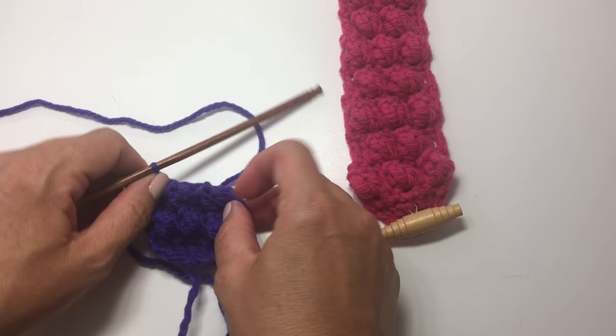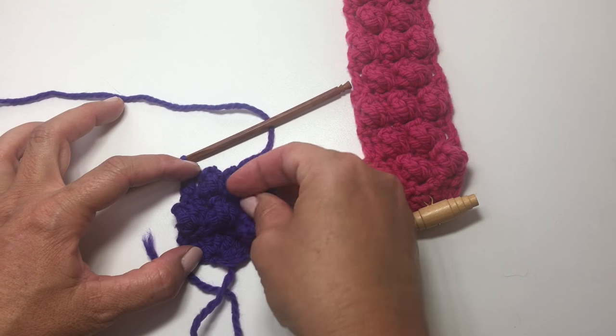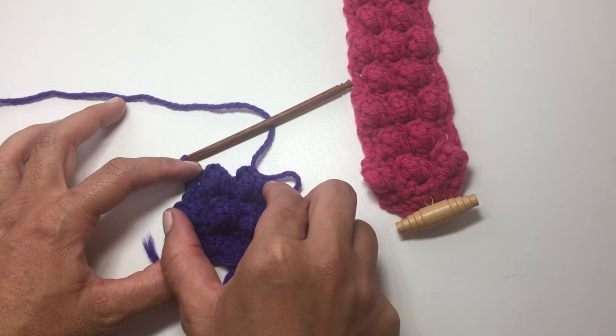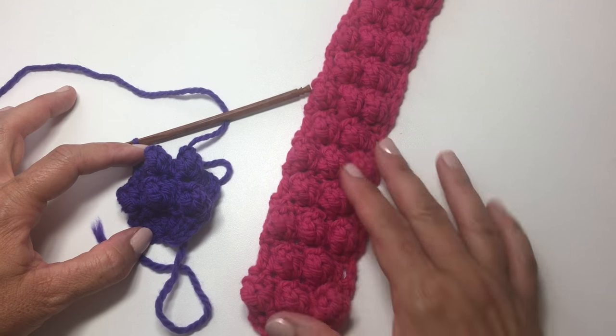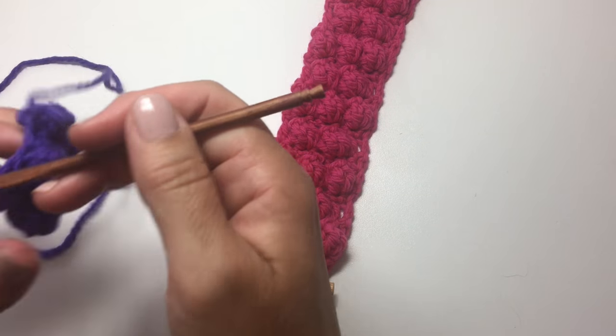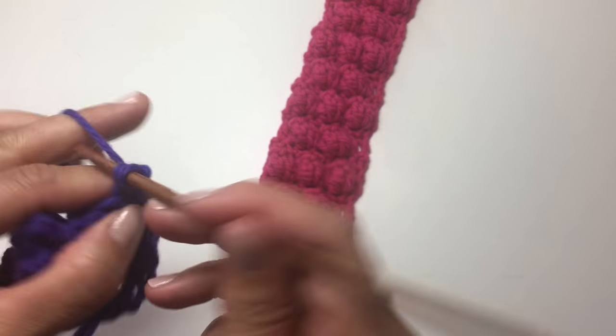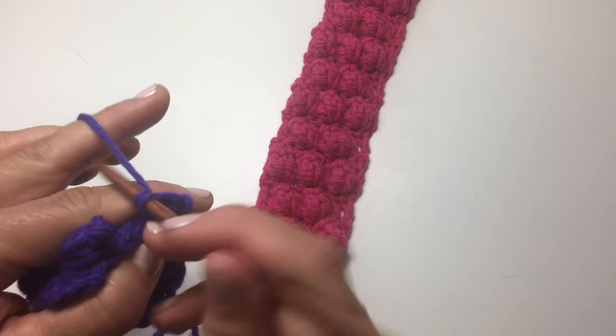Now we have 2 bobbles offset in the center between the 3 bobbles from the last right side row, just like on the sample. The next row is the wrong side row — it's the same throughout: chain 1, turn your work, and single crochet in each stitch across.